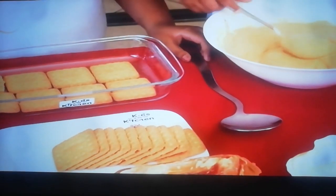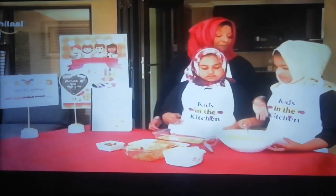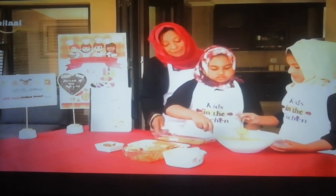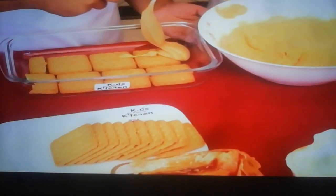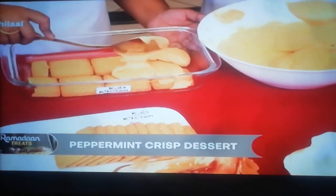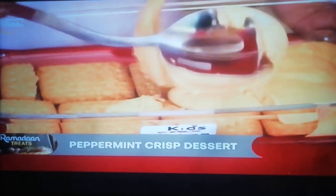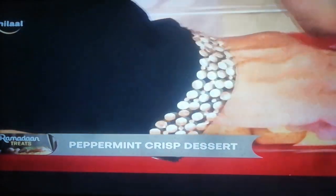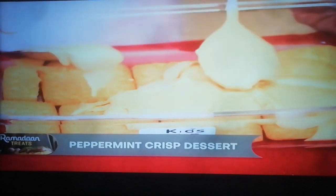We're going to take half of that mixture and layer it. Let's work neatly in the kitchen — remember, we're going to serve in this dish, so we don't want to mess it on the sides. We'll just take that away so it looks good when we put it on our table.